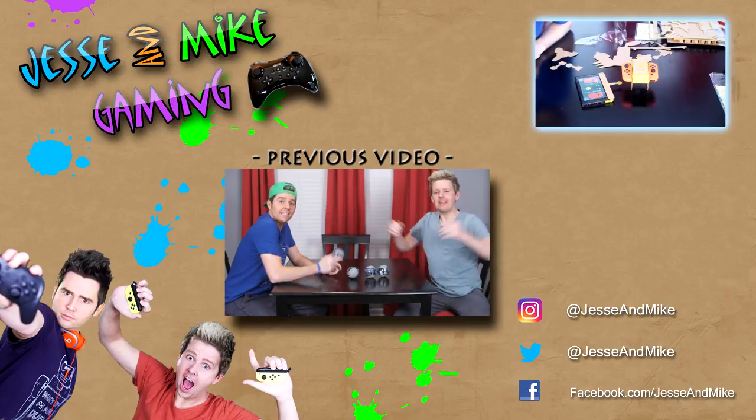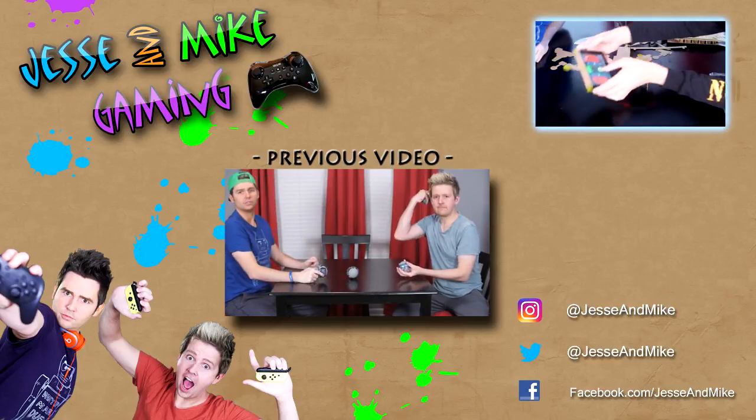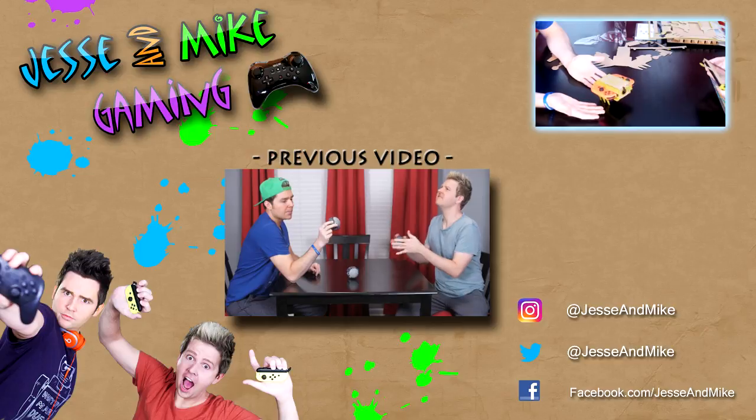Thanks so much for watching. Make sure you hit that subscribe button and check out some more of our videos. Go check out our comedy channel and subscribe there. Check us on Instagram, Twitter, and Facebook — all under Jesse and Mike.